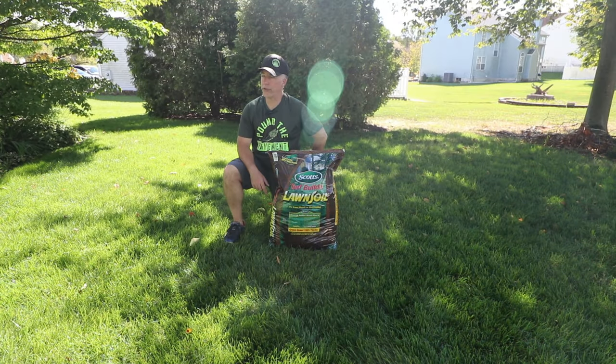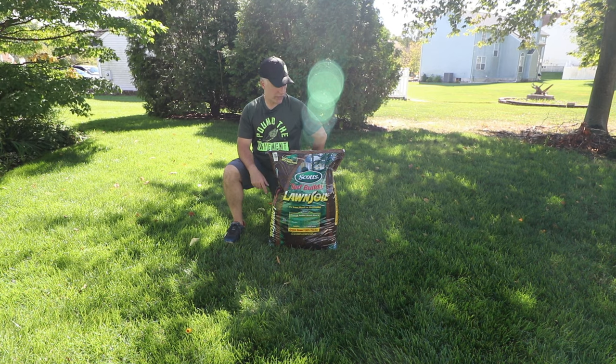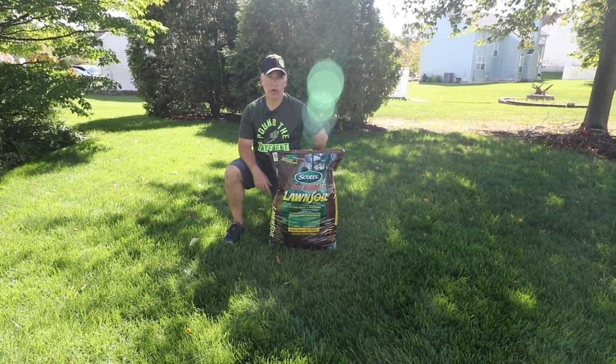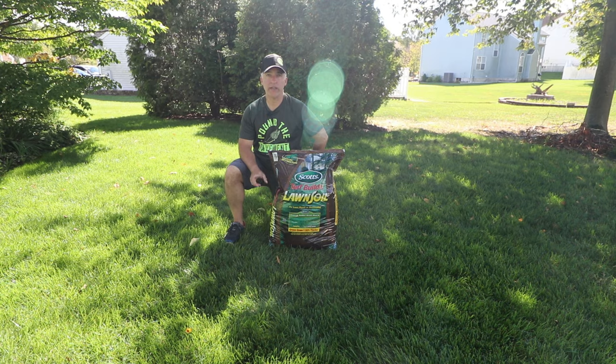Alright team, welcome back to Lawn Journeys. This is a quick bite, I guess you could say. I did do my overseed project this fall, but you, like me, may run into some areas that you need to seed again.